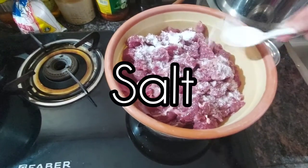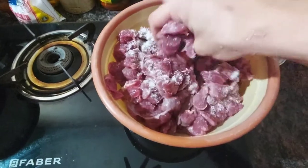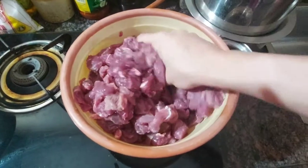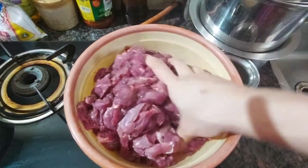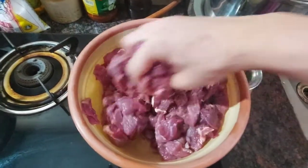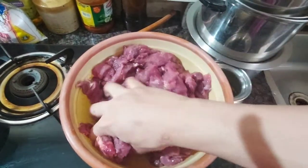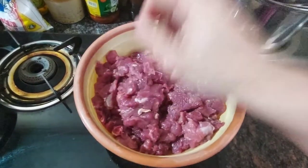We are going to add salt and evenly distribute it, coating the meat thoroughly. When you work with your hands, make sure they are clean. This process of working with my hands helps in distributing the salt evenly. I prefer this method over using a spoon, fork, or any other spatula.